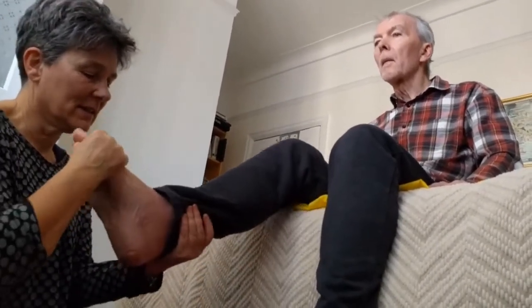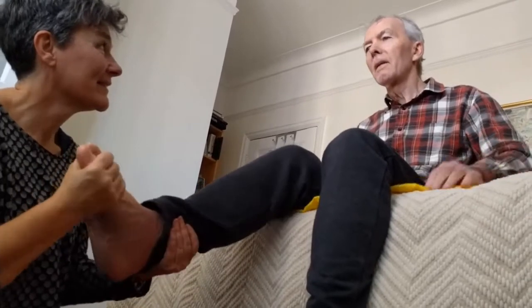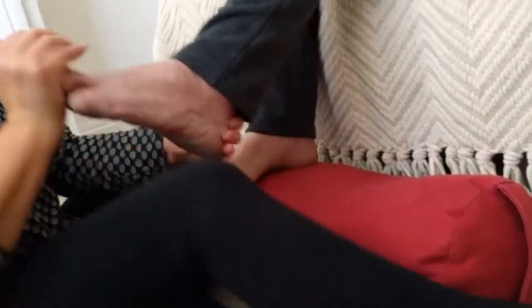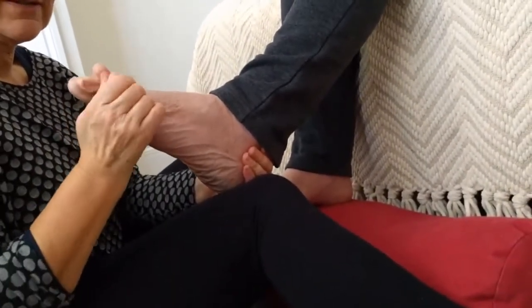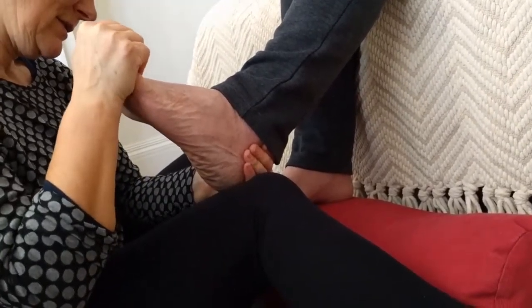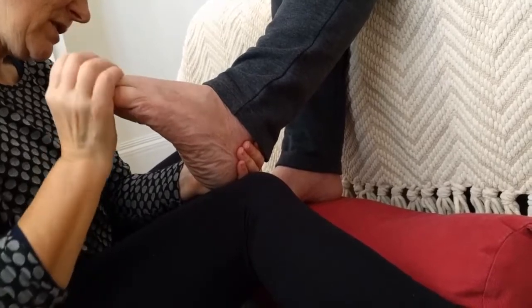So let's take them in a circle then. Nice circle. Good. Point. It's good for your feet to move your toes — get the circulation going. Bending your toes back and forward, back and forward.